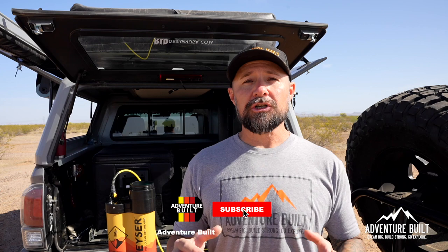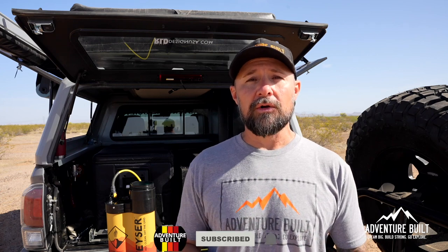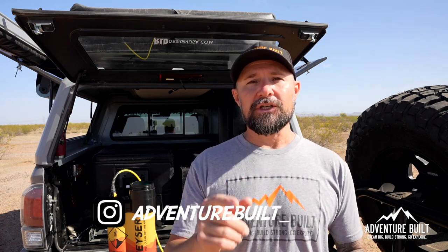I hope you enjoyed that video. Everything that I used today will be linked down in the description below, so be sure to check that out. Be sure to subscribe — it does help the channel grow. Follow us on our Instagram, and I'll see you guys next time.